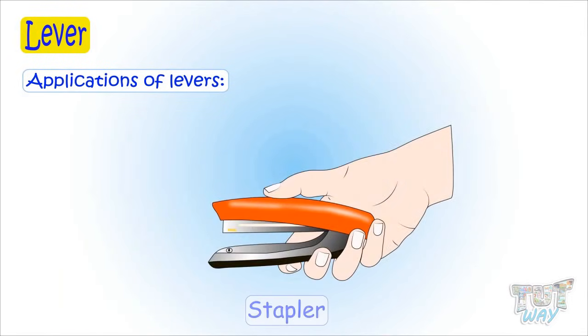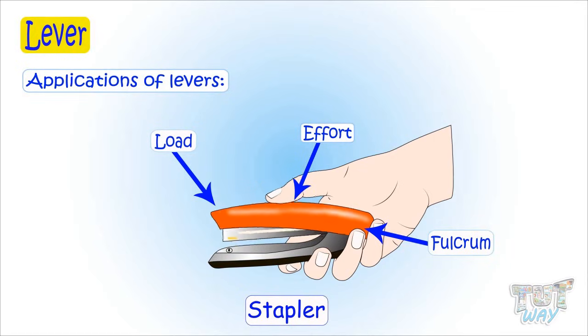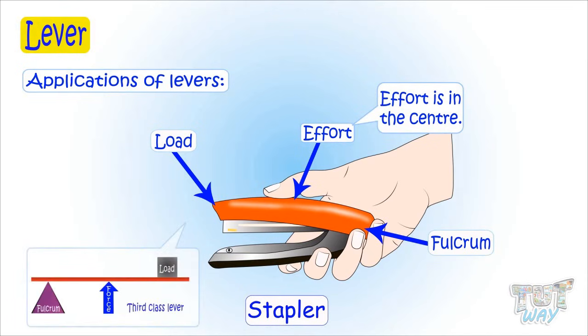Here we have a stapler — we often use it for so many purposes, and it's a lever. The center of the stapler is the place where you apply force. And this end of the stapler acts as fulcrum or the support. And the other end of the stapler is the load area, as it supports the load. So it has fulcrum, effort, and load. Here too, effort is in the center, so this is also an example of a third class lever.